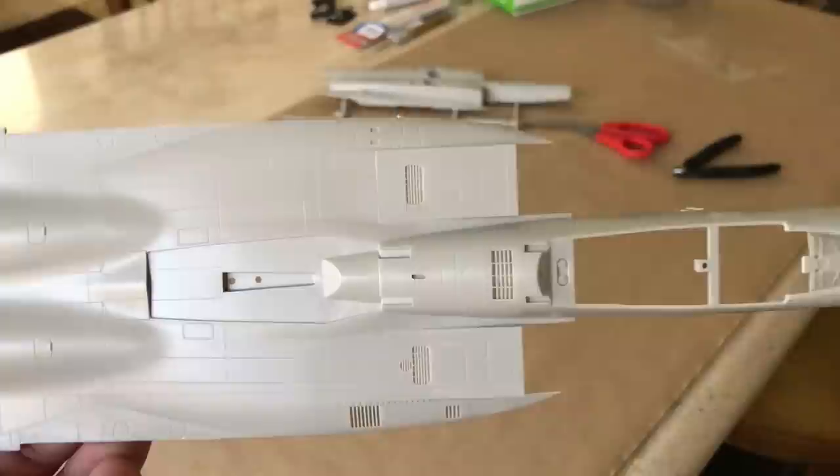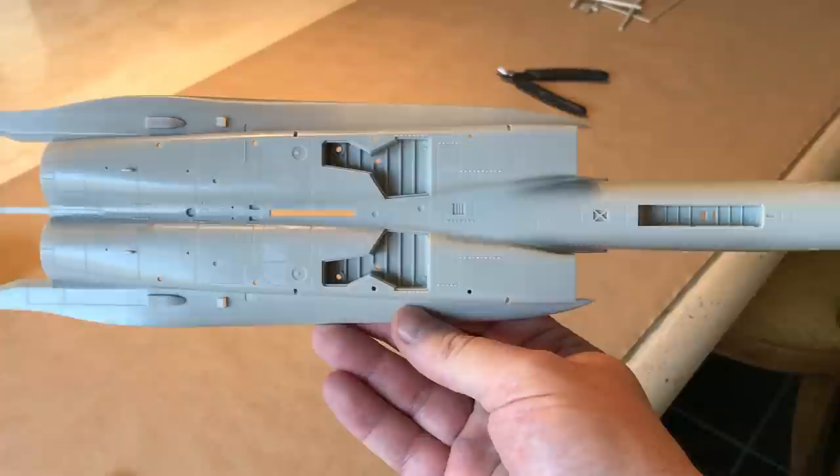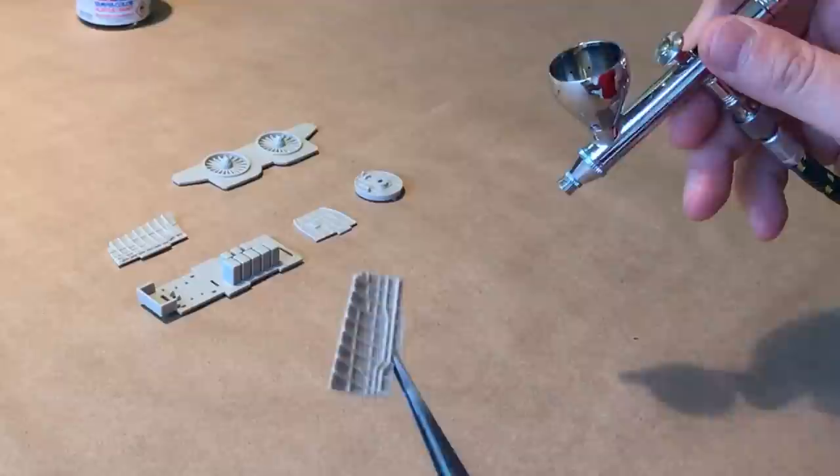This will be an out-of-the-box build with no added aftermarket photo etch or resin parts. Principally, this build will be about what I can do with what I have and what basic skills I can bring into play. Step one of the build is the cockpit. However, I've brought in other parts requiring the same paint coloring to accomplish this in one stage.